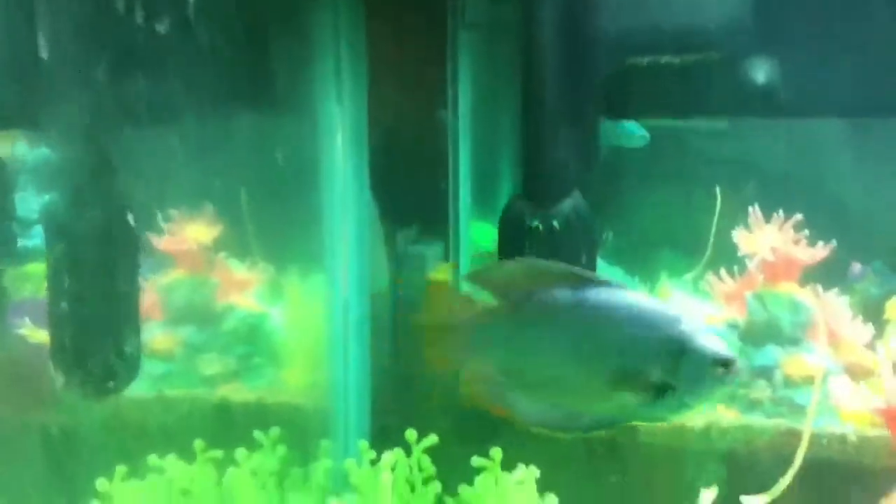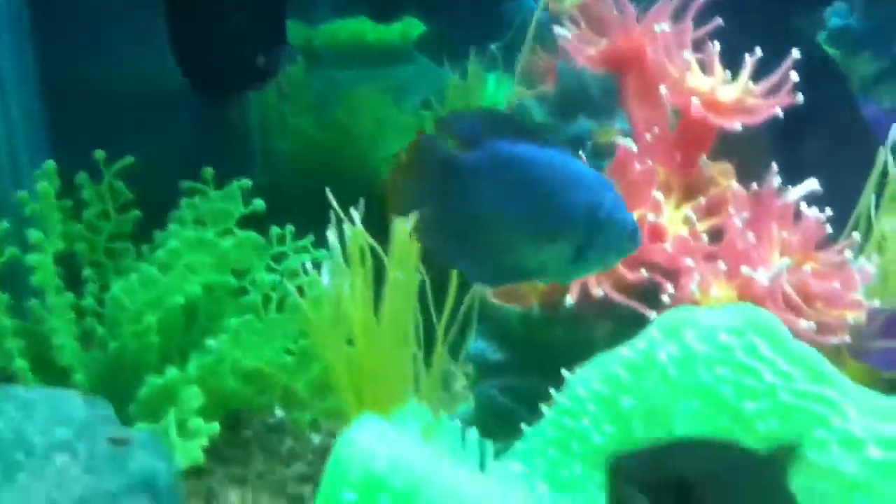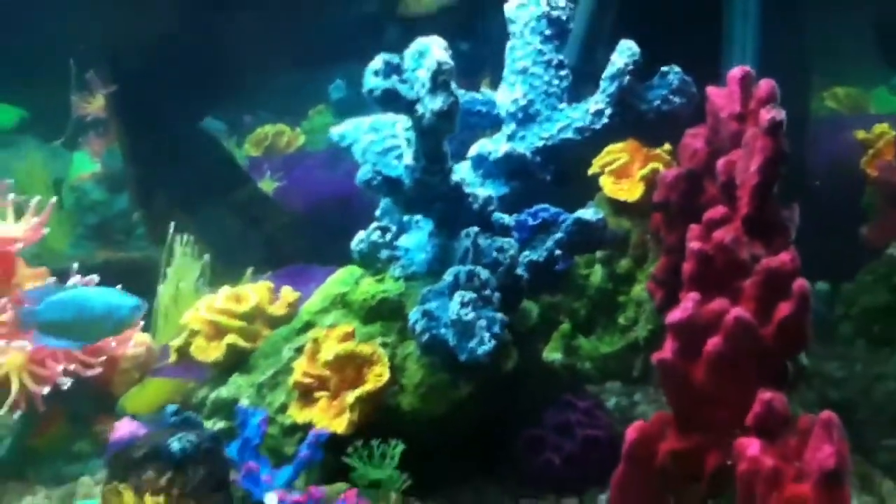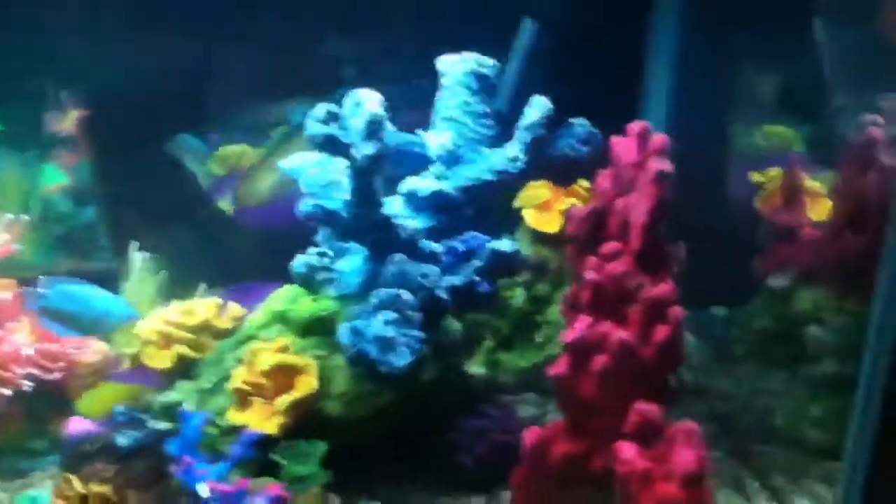So this is my 30 gallon Dromby tank. It is coral reef themed, or salt water themed, or whatever you prefer to say.